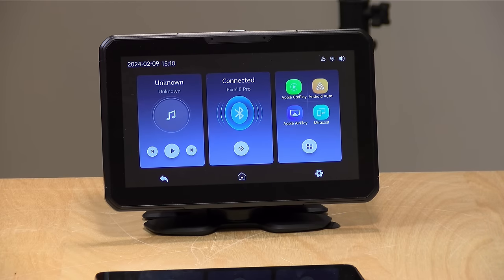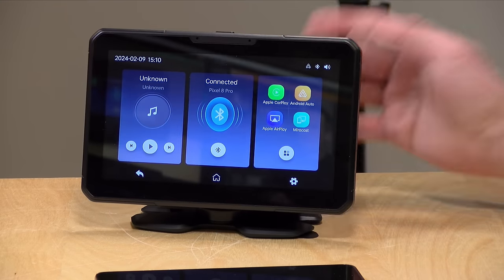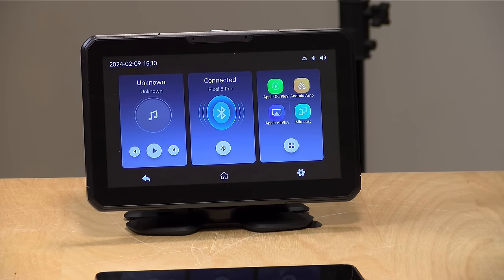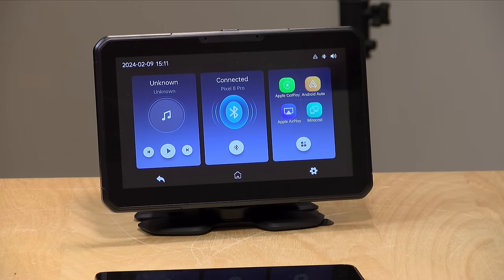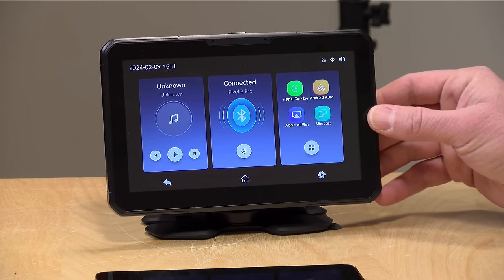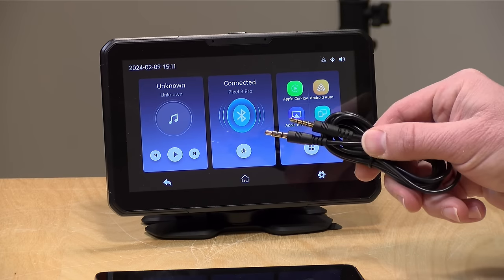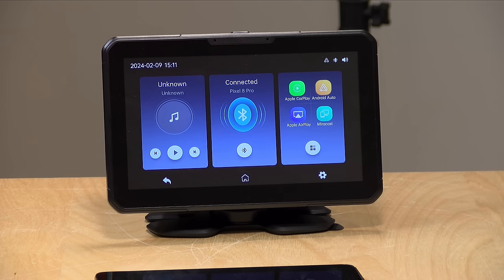These devices are kind of a dumb terminal for your phone's auto interface, and I like where they're going with this. I would love to see one that is smaller and lighter with a suction cup mount so you can take it with you when renting a car. I'd also like to see better audio output options, since not every car has aux connectors anymore. But it does get the job done and allows you to add Android Auto or CarPlay to an older car, giving you the full benefit of what your smartphone has to offer.